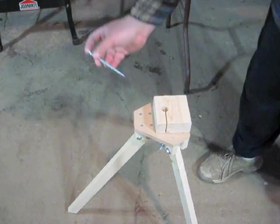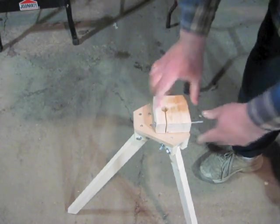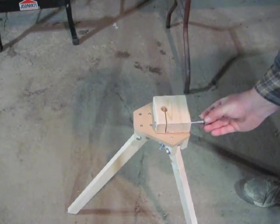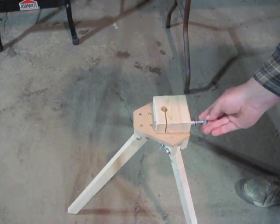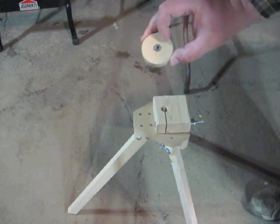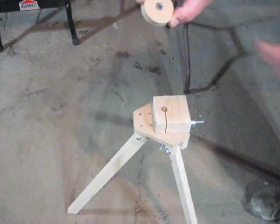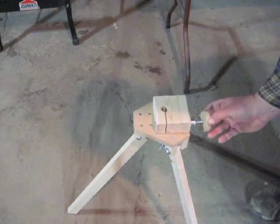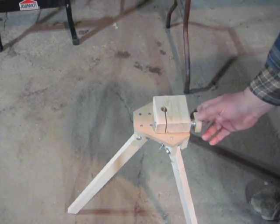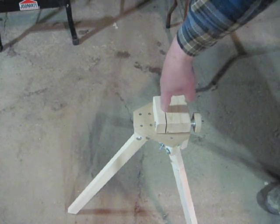So now our 5-inch carriage bolt goes into the hole here with the slot. Next I'm going to put on about 8 flat washers — they're going to act like a spacer. Then comes that large knob that's got the threaded insert in it. It seems to work best if you put it on with the flange to the outside. Now that's going to be the thing that tightens up this gap that's going to grip the pole.